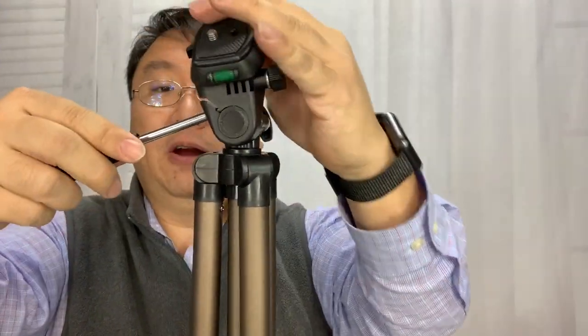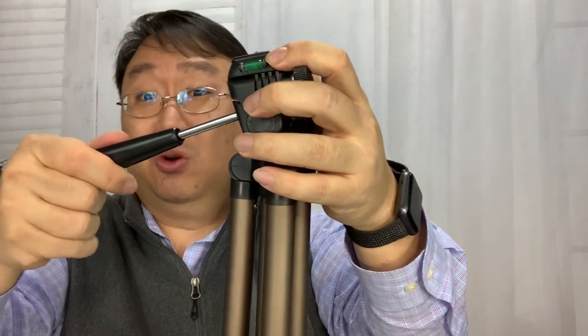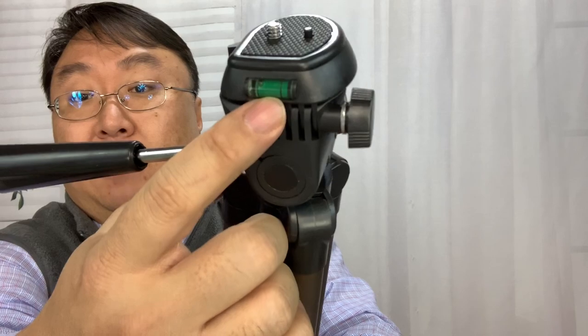I'm pretty impressed with this — it was only about 20 dollars. You can see the seams on some of the plastic; it's not the highest quality, and the tolerances aren't the tightest, but they're not the worst I've seen either, compared to some tripods I've had that just fell apart. There's also a bubble level if that matters to you. Overall I'm pretty impressed. I'll put a link in the description if you want to pick one up. Peter Von Panda, out!